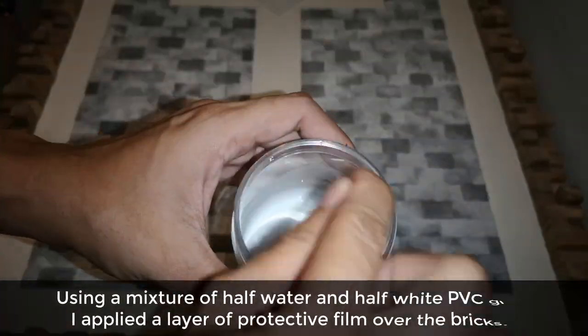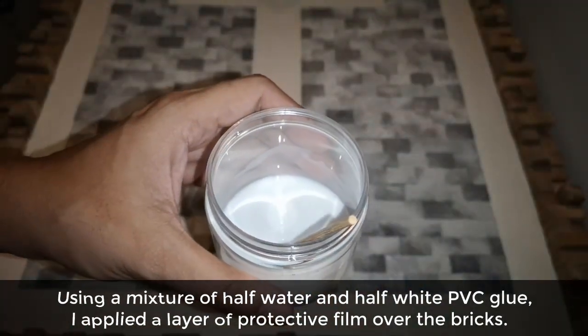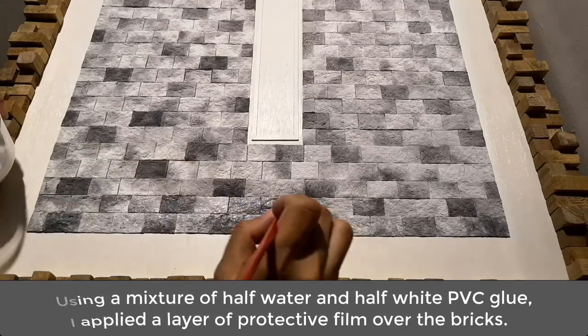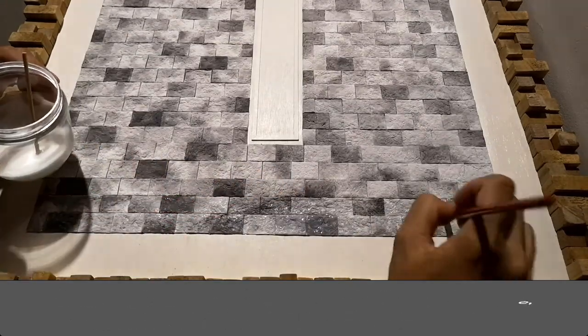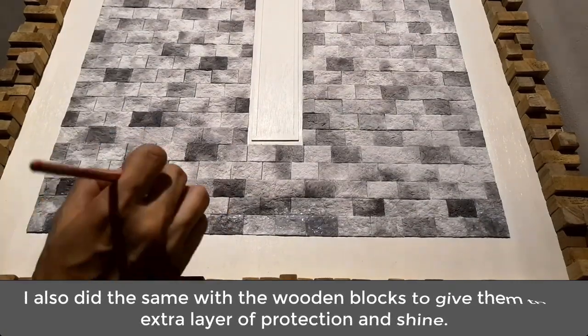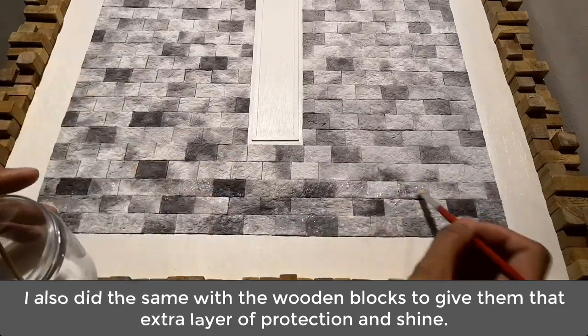Using a mixture of half water and half white PVC glue, I applied a layer of protective film over the bricks. I also did the same with the wooden blocks to give them that extra layer of protection and shine.